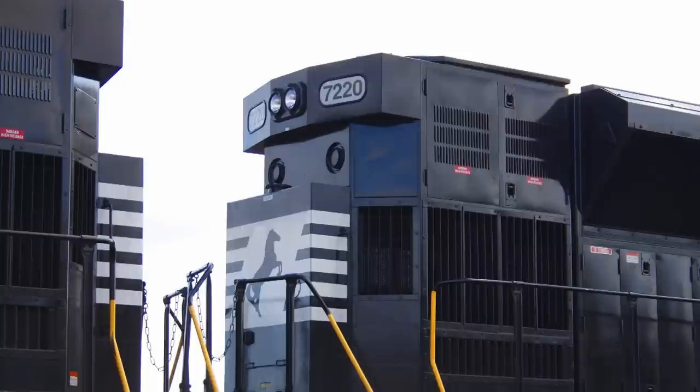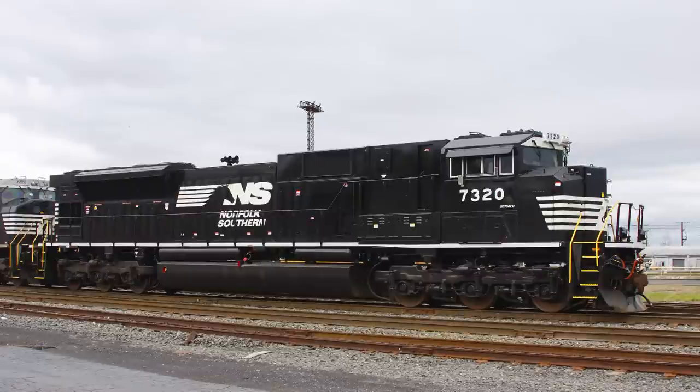While Norfolk Southern removed the marker lights from the 17 SD80Macs they acquired during the Conrail split, CSX did not remove them from their 12 units. When Norfolk Southern acquired the CSX SD80Macs, they removed the red marker lights from those units as well.